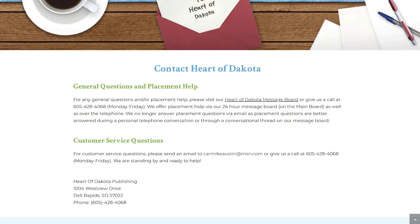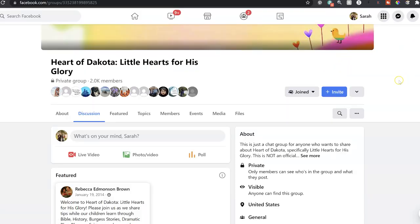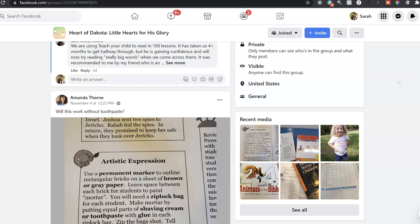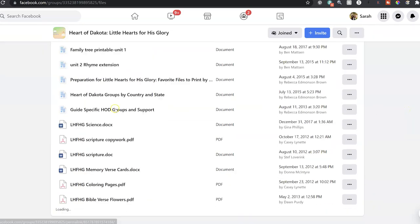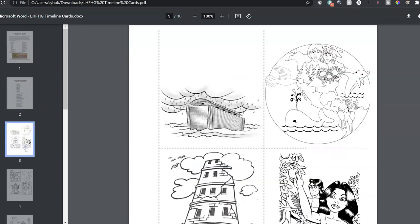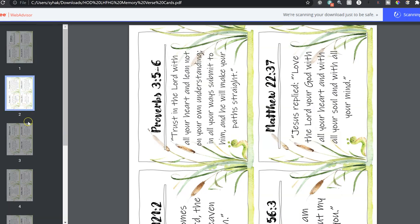They also have amazing customer service. If you were to look into this curriculum, you could call and get one-on-one tailored help for where to place your child and advice on different choices within each curriculum package. And then on top of that, there's an amazing community. There are Facebook groups — a broad one for the whole curriculum across the board, and specific groups for each guide — with free files, tailored help, and lots of advice to guide you along.